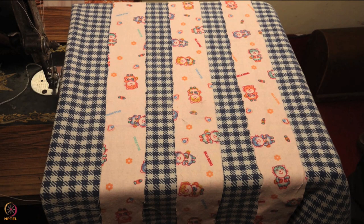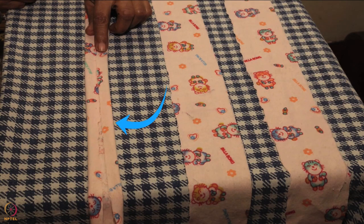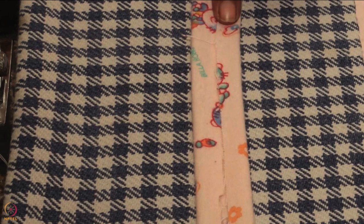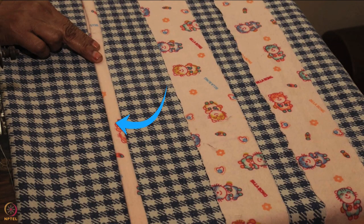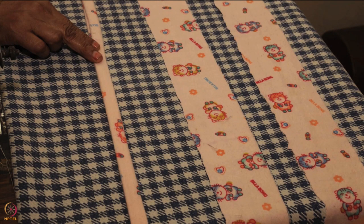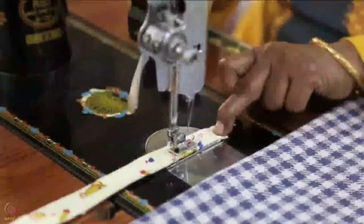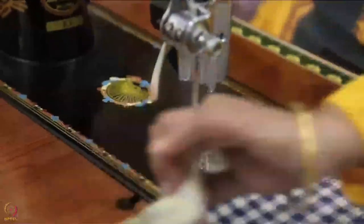The next step is to sew the three belts for the kangaroo bag. First, fold the belts vertically 1.5 cm from the left, then fold them vertically 1.5 cm from the right. The printed or right side should be visible after folding. Now fold the belts vertically a little less than half near the midline so the previous two folds are hidden inside. Folding thrice makes the belts strong enough to hold the baby's weight. Sew them straight along the third fold, back and forth three times for extra strength.